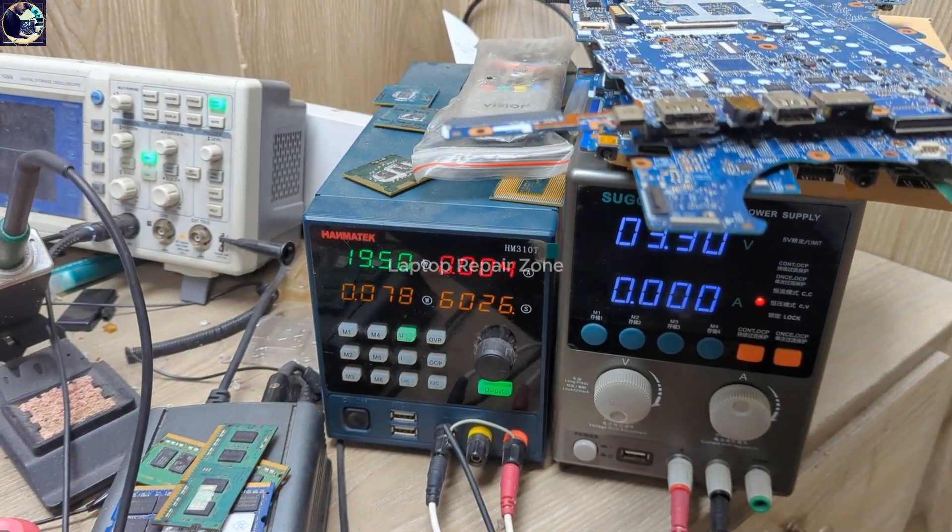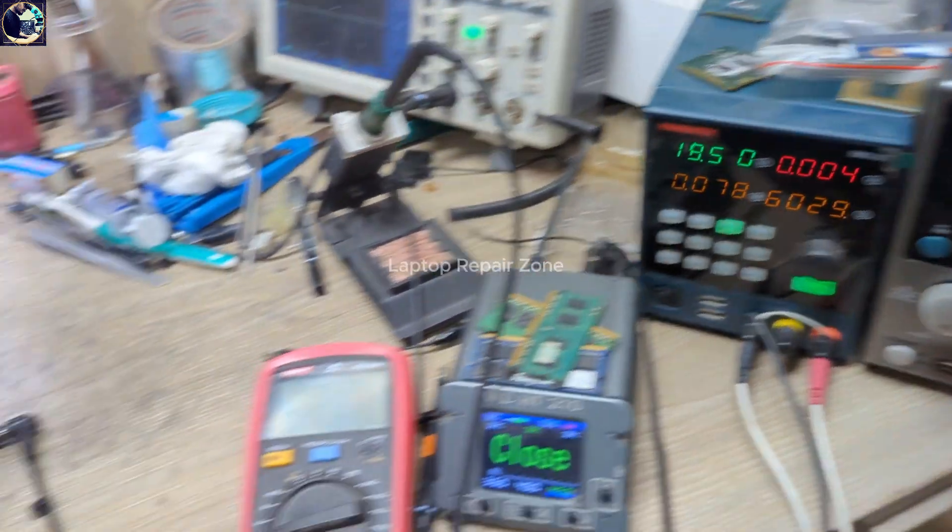It's not turning on, and look at my power supply — it's only taking 0.004 amps.